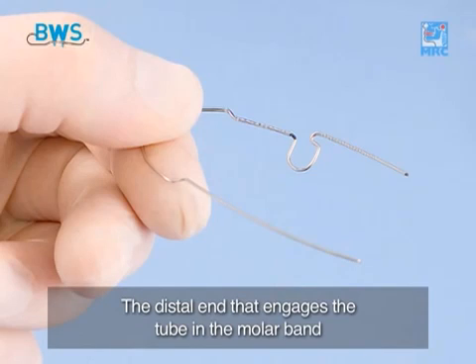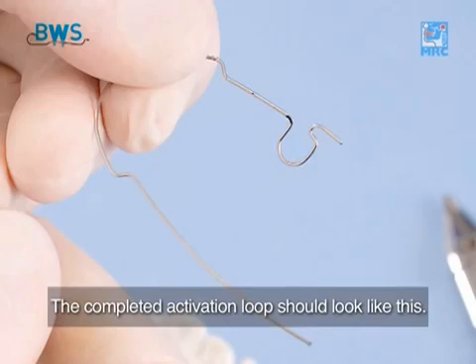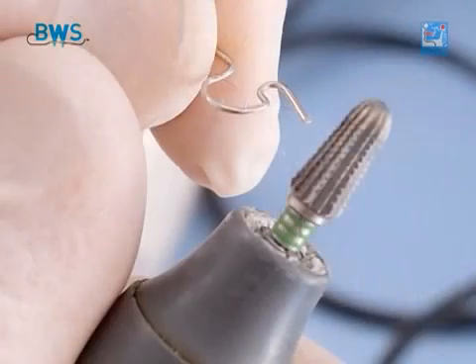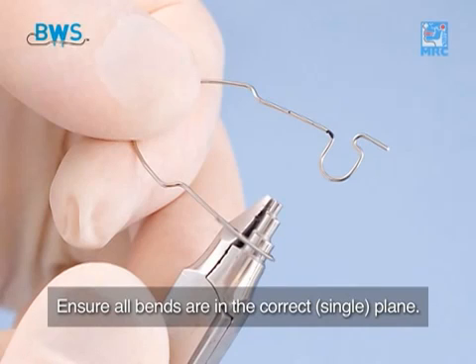The distal end that engages the tube in the molar band should be stepped up 1–2mm from the mesial part of the loop. Cut off the ends exactly to the length of the molar tube, which is 6mm. The completed activation loop should look like this. The lower BWS has the same requirements. Don't forget to round off the ends. Repeat these steps to make a second loop on the contralateral side. Ensure all bends are in the correct single plane.